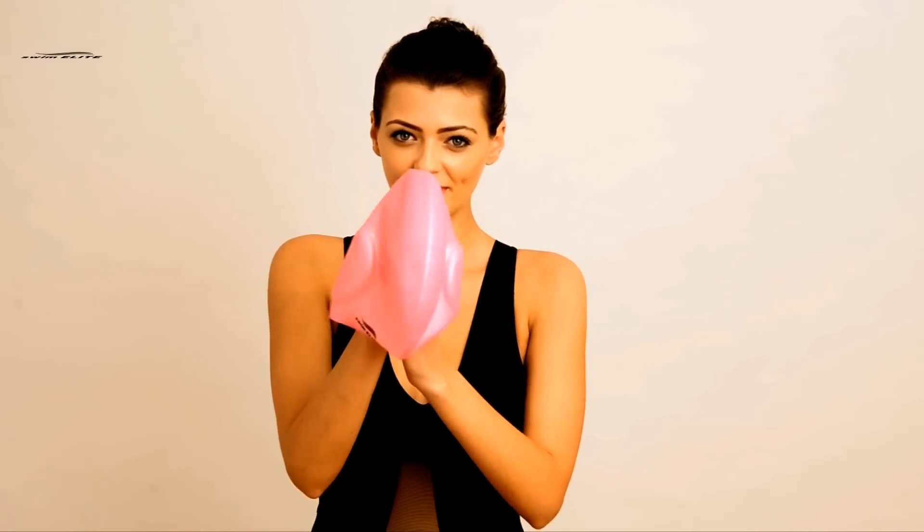Now that you have the Swim Elite Long Hair Swim Cap, let's put it on in three simple steps.